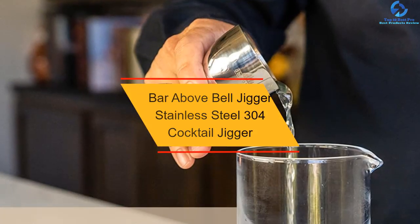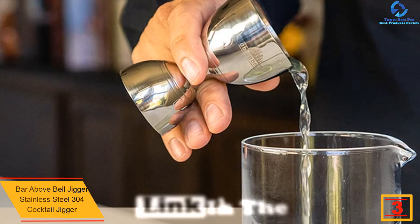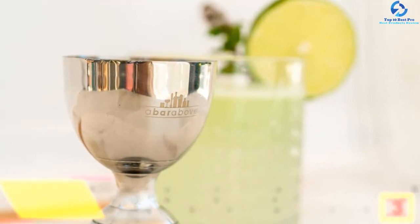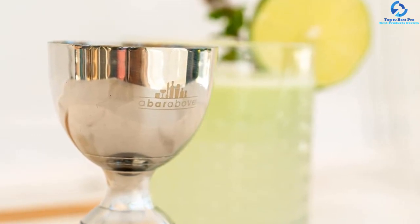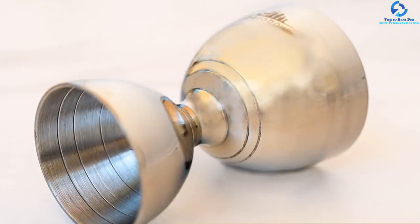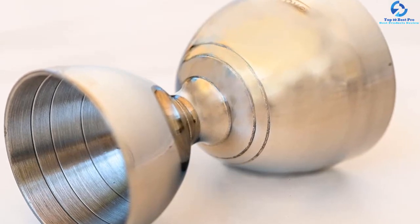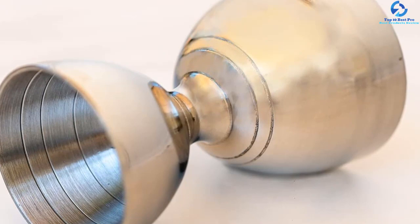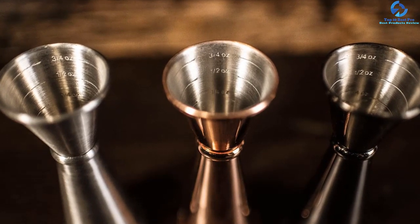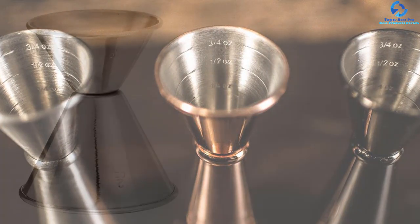At number 3, we have the Bar Above Bell Jigger Stainless Steel 304 Cocktail Jigger. This jigger has a double elegant design with one ounce and two ounce cups for precise measurements. It features a sleek double design that is easy to carry and clean, with compact dimensions of 4 by 2.3 by 2.3 inches. Crafted from quality food grade 304 stainless steel, it ensures long service and safety. It also features a wider mouth for easy pouring, precision engraved measurement lines, and a corrosion resistant polished steel finish.